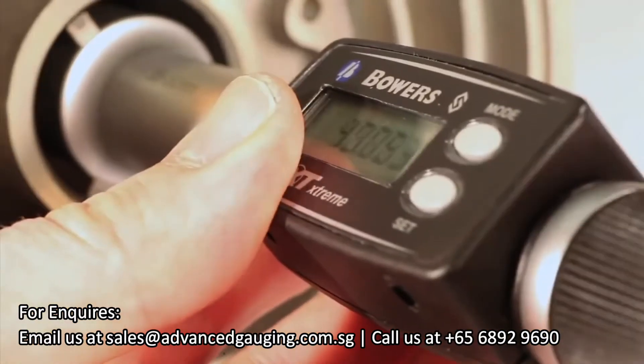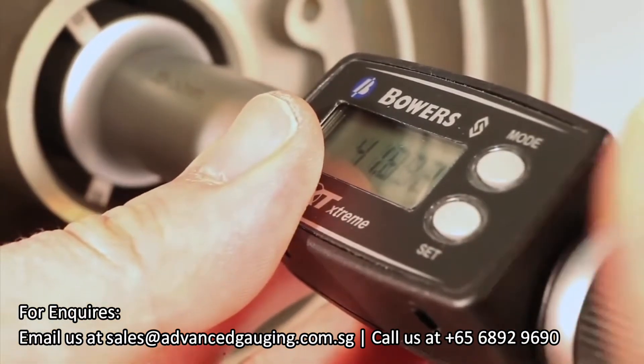Should you wish to zero the display in SET mode, first press PRESET and zero all the digits.